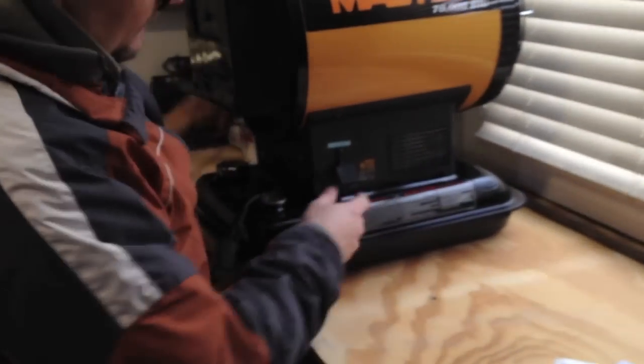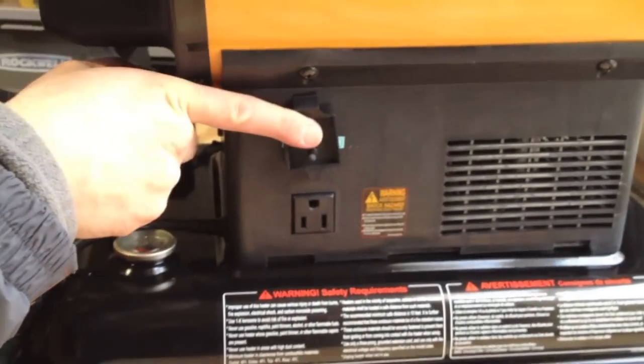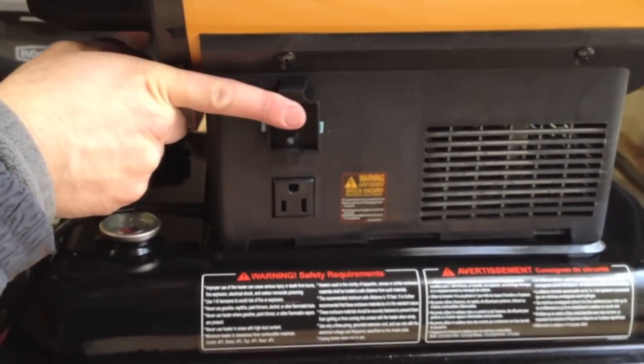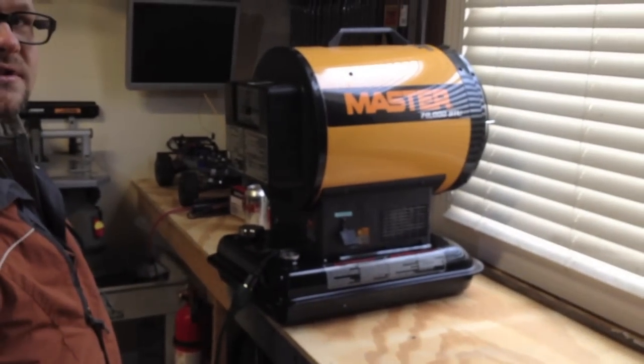Another feature is on the side here — it has a 120-volt outlet, so it's not taking up one of your plugs. So what we're gonna do now is go ahead and put it on the floor. You never want anything around a heater when you start it, and we'll show it to you in action.